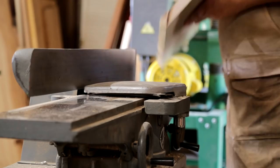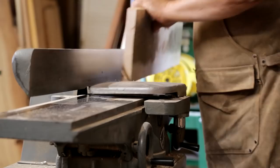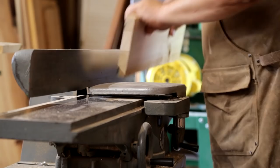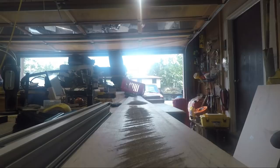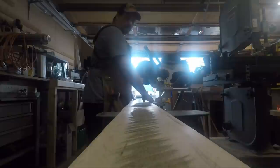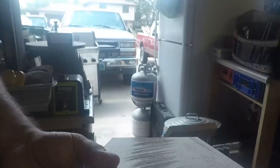Once I had one side trued up, I took them over to the miter saw and cut them to rough length — a little over 48 inches for the long sides and a little over 24 inches for the short sides. These boards are going to end up being precisely 24 by 48 inches each. After that I ran the boards over the table saw, cutting them to exactly three and a half inches wide.